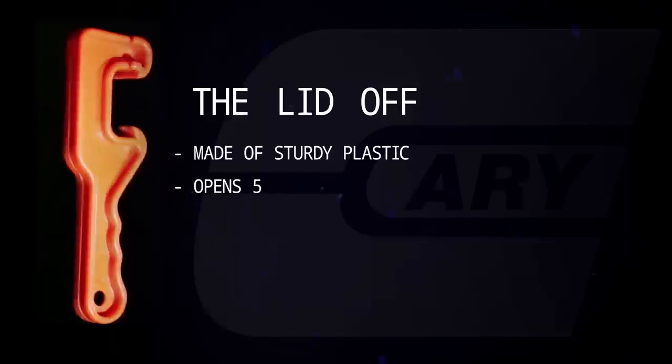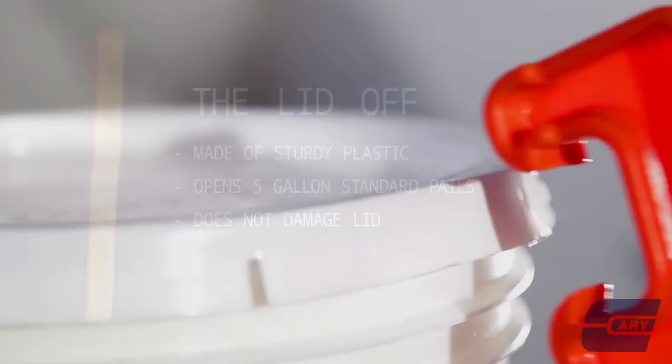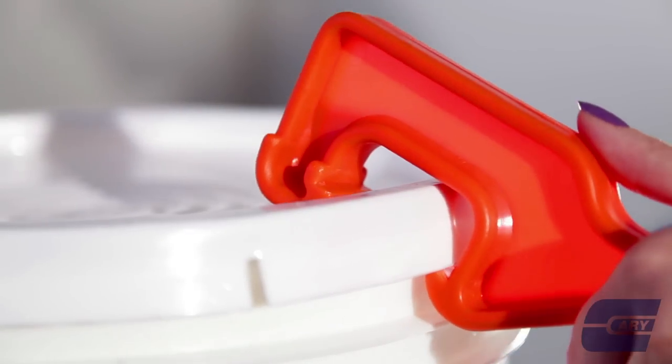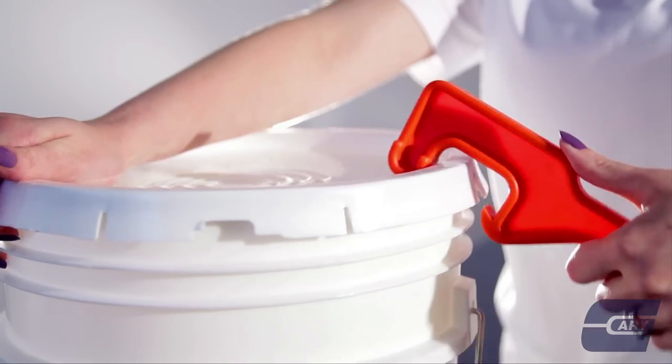Lastly, we have the Lid Off. The Lid Off is perfect for the economical consumer. Place the teeth under the lip of the lid and lever in an upward direction to properly remove the lid.